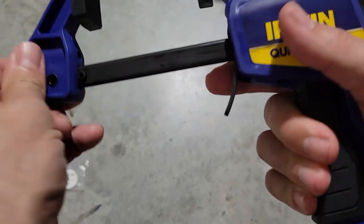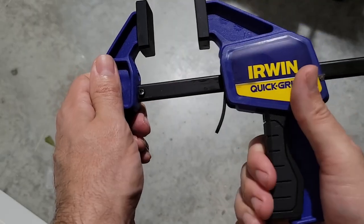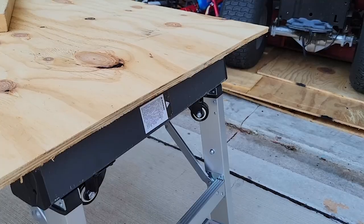Unlike cheap clamps I've tried in the past, these stay put when you want them to, and they move when you expect them to, like when you push a button to do so.